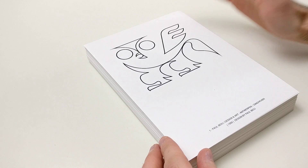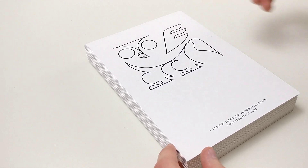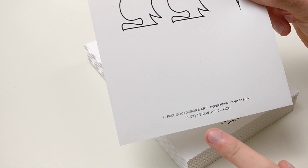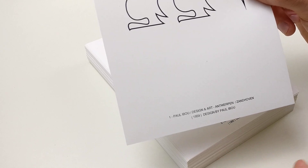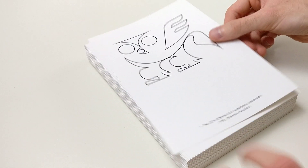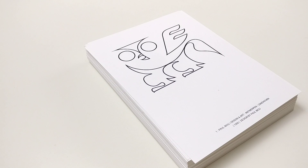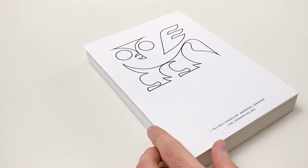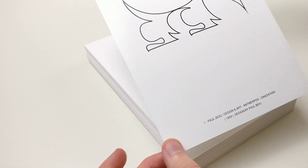As the first logo we see Paul Ibou's own logo as an outline. This is what you get: one A5 page with a logo and an explanation of the design — for which company or organization it was made, and when it was designed. That is what I love about Paul Ibou's work. He mainly created books with one logo per page, so the attention always goes to a single logo with no distraction. And here you even have it in separate sheets.